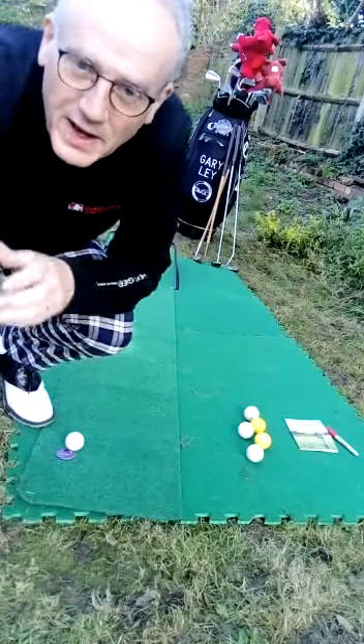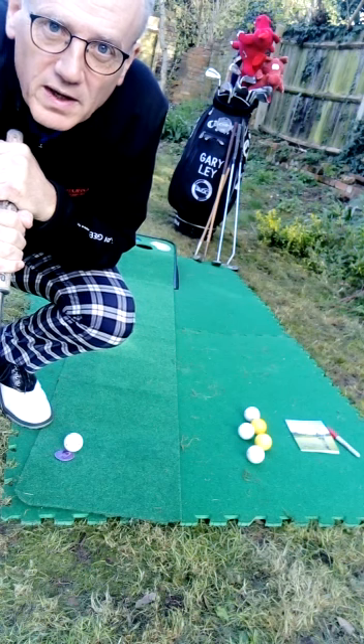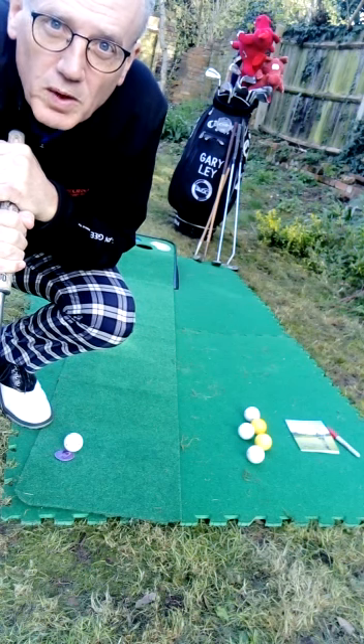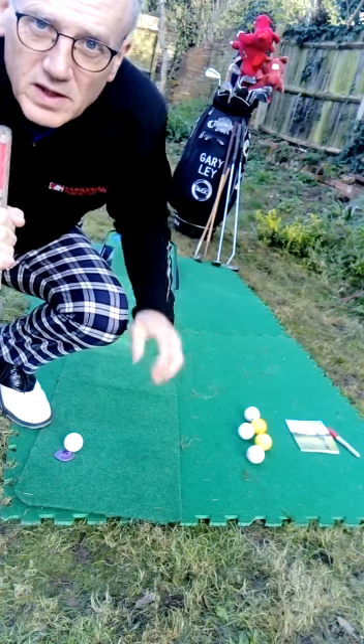Hi guys, Gary Lee again, golf professional. Today's one-minute lesson is going to be on putting and how to read the slopes on the greens.